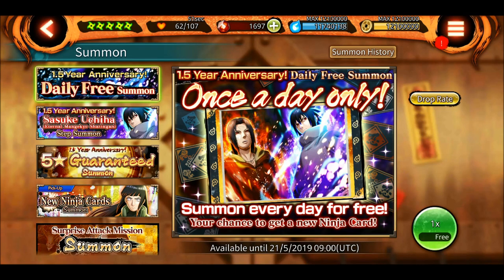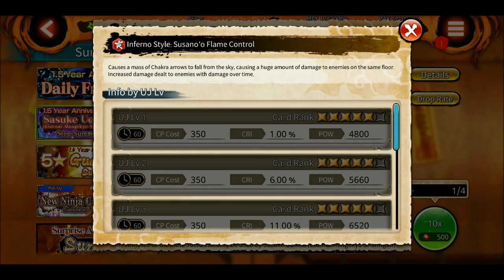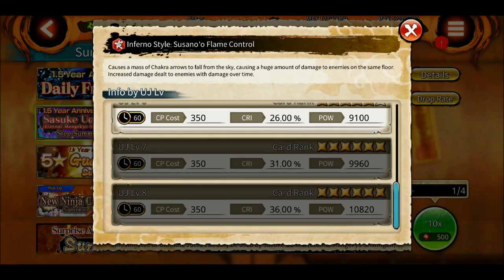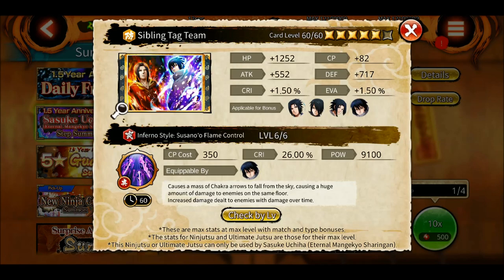Let's look at Sasuke EMS's ultimate - 60 second cooldown, 350 CP cost, and 4,800 power at level one. At level eight it's still a 60 second cooldown and 350 CP cost. It causes a mass chakra arrow to fall from the sky, dealing a huge amount of damage to enemies on the same floor, and increases damage dealt to enemies with damage over time. So if you use one of his jutsu with a damage over time effect first, then use the ultimate, the damage will be even greater on the SAM boss.